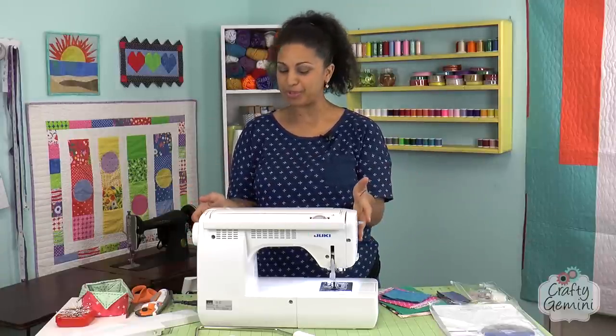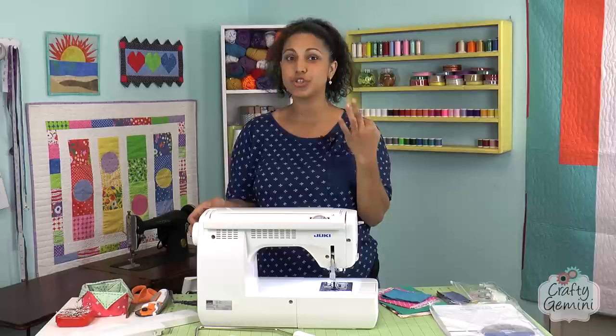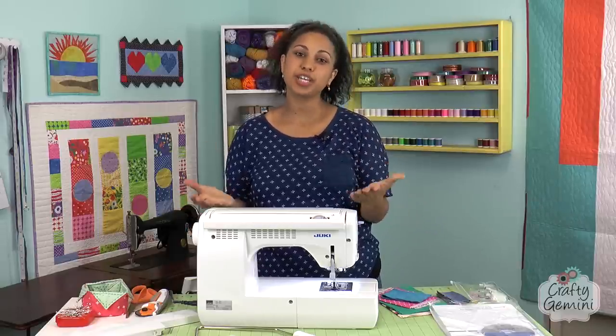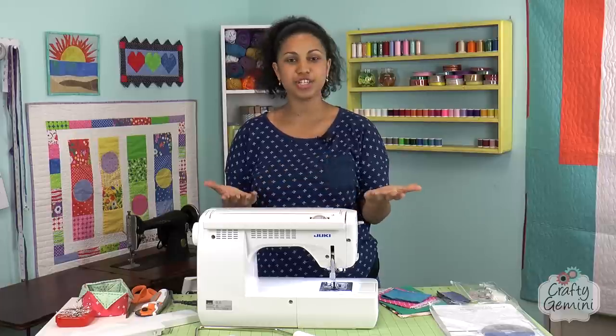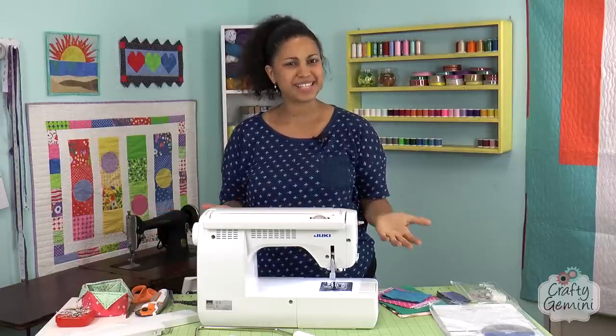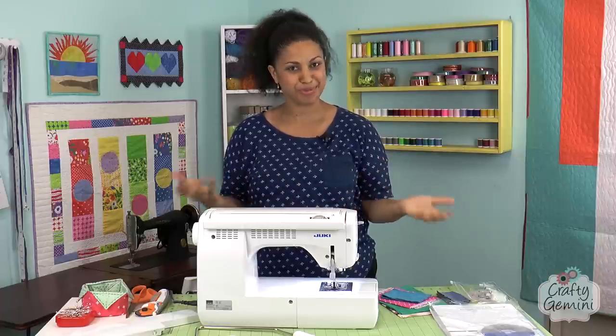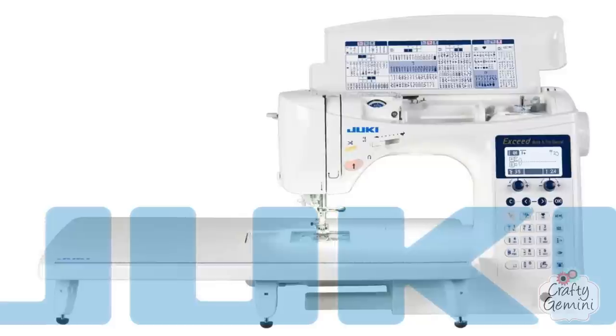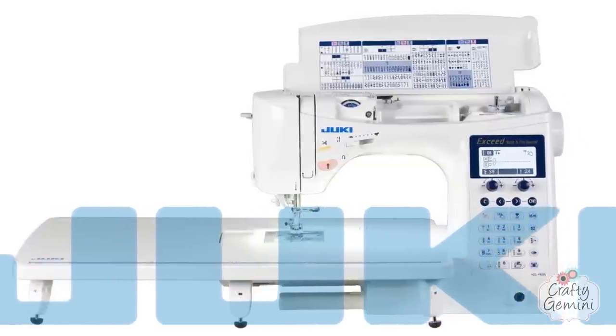Here I am with one of my new sewing machines. I recently purchased three new machines and they're all Jukis. If you've been watching my videos for years, you're probably wondering why is she using Juki sewing machines all of a sudden. I think I've probably used maybe seven to ten sewing machines in my tutorials here on YouTube over the years, and I wanted to talk to you about why I recently made this switch to Juki.